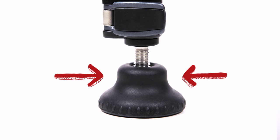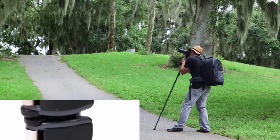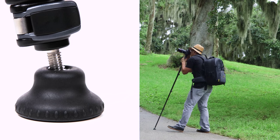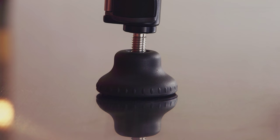At the base of the monopod is a flat-bottomed rubber foot that pivots on a ball and socket joint, letting it maintain full contact with the ground even when the leg is tilted. The foot twists to reveal a retractable metal spike for stable use on surfaces like ice or carpeted floors, as well as slippery surfaces where the rubber foot is ideal.